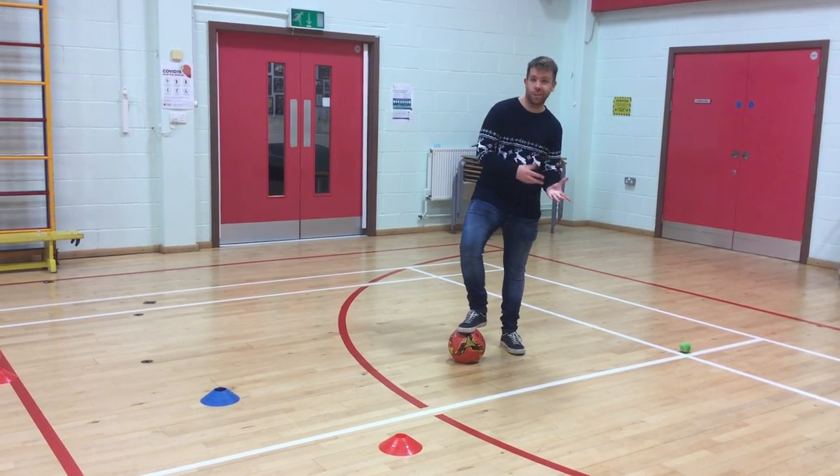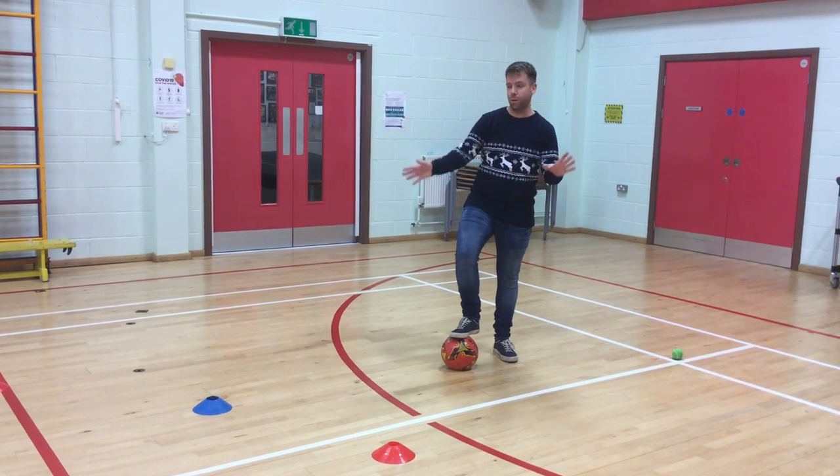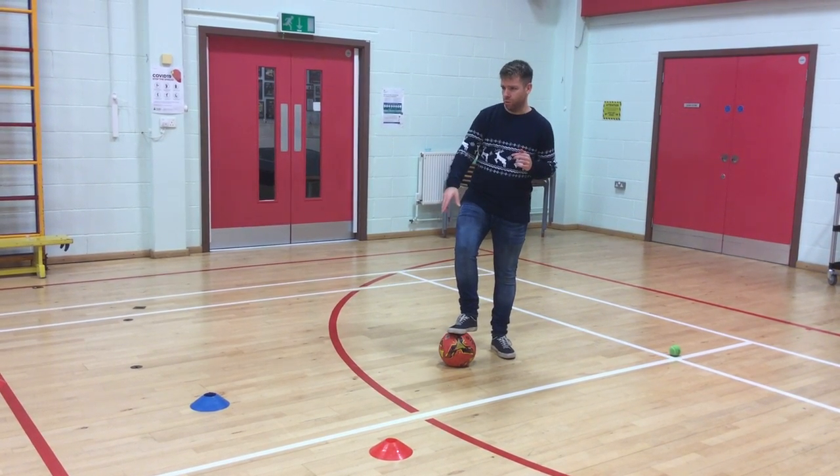Stones, bricks, any other bits of sport equipment, socks — anything you want, as long as you've got something to dribble around.